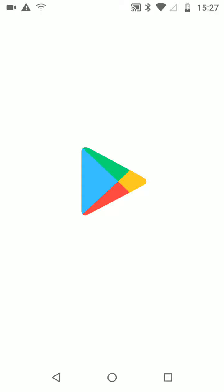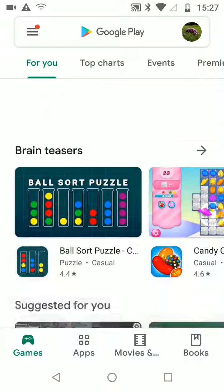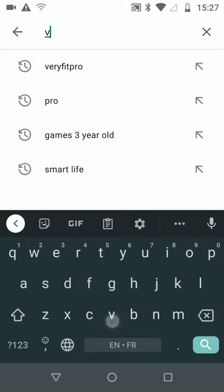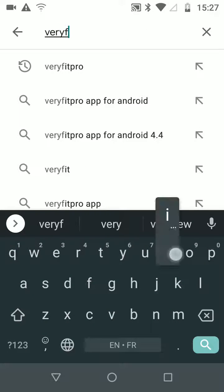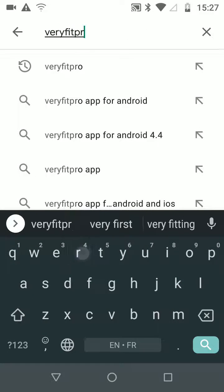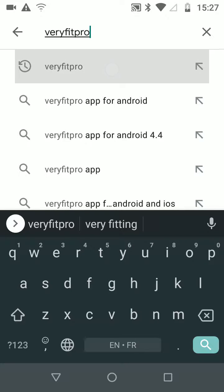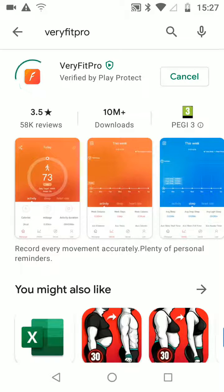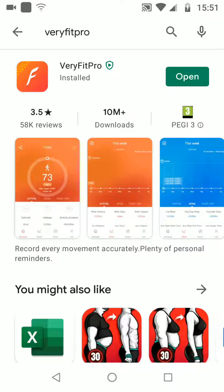Go to your Play Store or App Store on your phone and type Very Fit Pro into the search box. Then tap Install. It'll take a few minutes for the app to be installed. Once done, open the app.